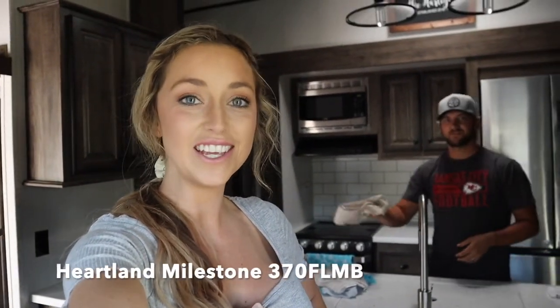Welcome back to our YouTube channel. We are currently standing in our Heartland Milestone 370 FLMB. Today's video we're going to be showing you guys how we pack it up and get everything ready to transport it from one spot to the next. It can be a process, and if you're new to it like we were a couple of months ago, it's not the easiest, but once you learn how to do it you can get it done super quickly. If you're thinking about purchasing or renting a camper, you'll know how to pack it up and get it ready to go on your truck for traveling.